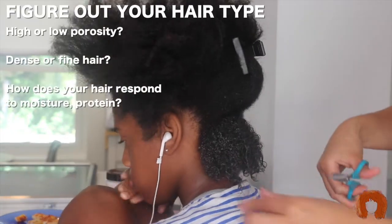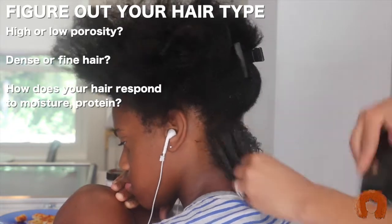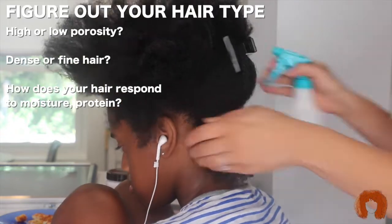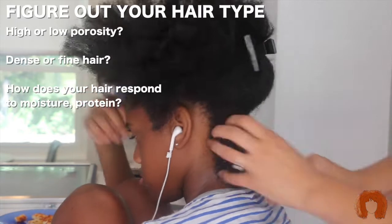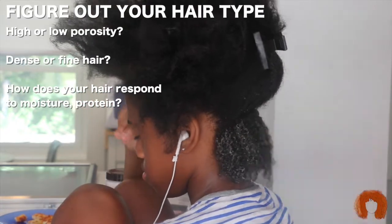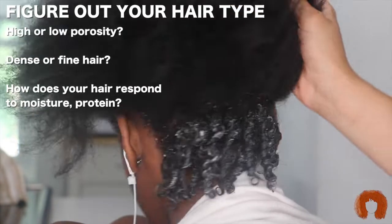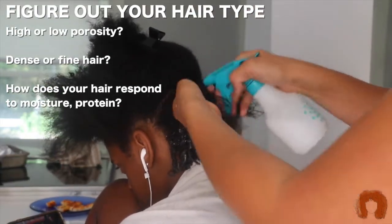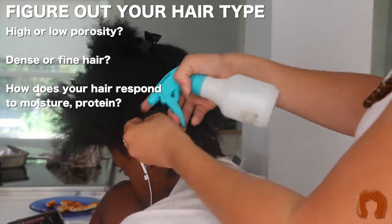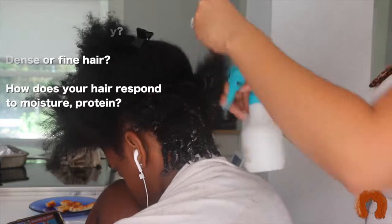We found that her hair type is low porosity, and figuring out your hair type is really essential in getting your hair healthy again. You'll know how your hair takes in protein, how it takes in moisture, and how dense or fine your hair is — it helps when moisturizing and keeping it healthy. We figured out that her hair is low porosity and how much moisture it likes and what kind of moisture, so all of that is going to help get her curls back to being healthy again.